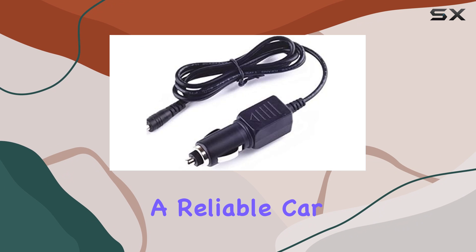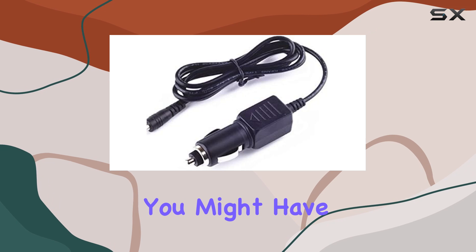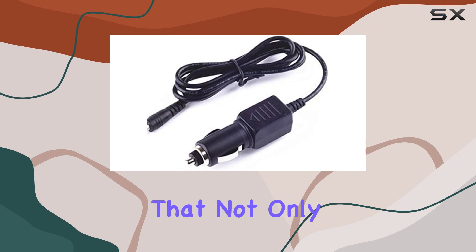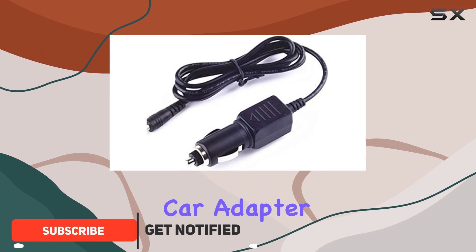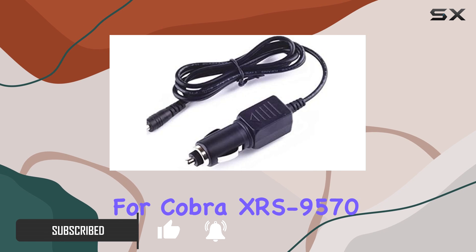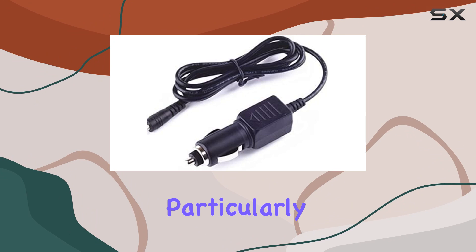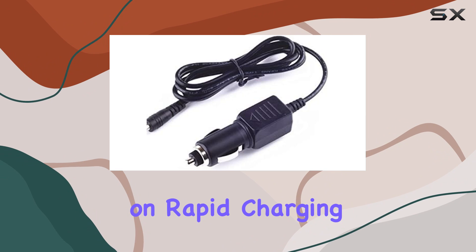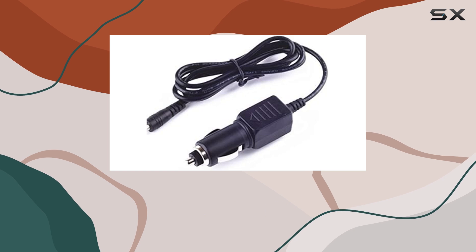If you're in the market for a reliable car charger for your Cobra XRS 9570 radar detector, you might have just stumbled upon a solution that not only promises efficiency but also assures safety. The DC Car Adapter Power Supply Charger Cord for Cobra XRS 9570 is a product tailored to enhance the functionality of radar detectors, particularly emphasizing rapid charging and comprehensive protection features. Let's dive deep into what makes this charger stand out.